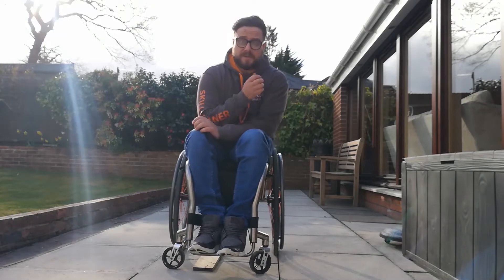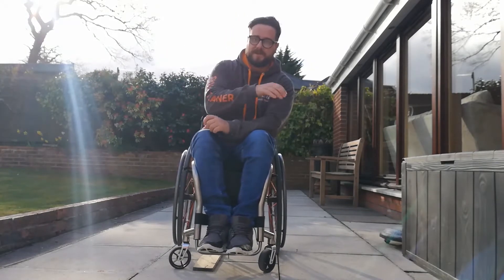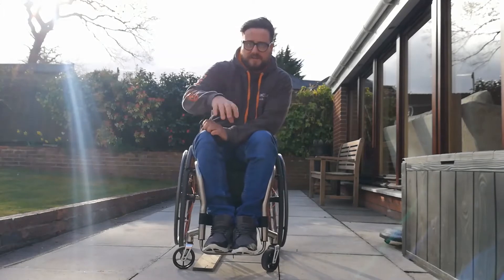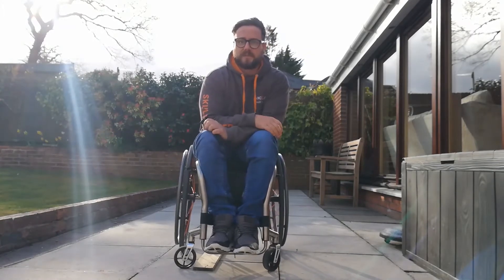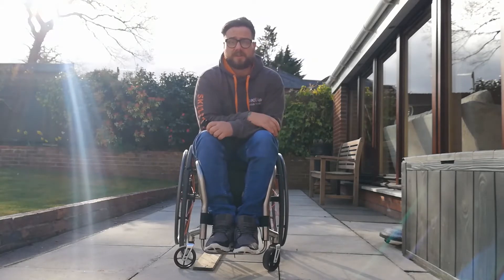A main one is getting into the big French bifold doors. Often they've got PVC runners along the bottom, so that's quite a big threshold to get up and over. So it's quite a useful skill for that.